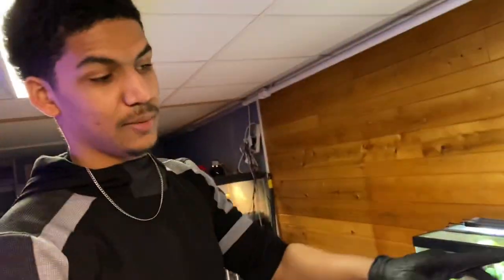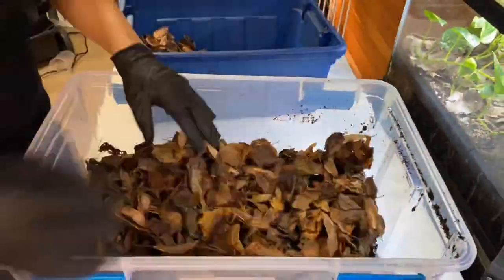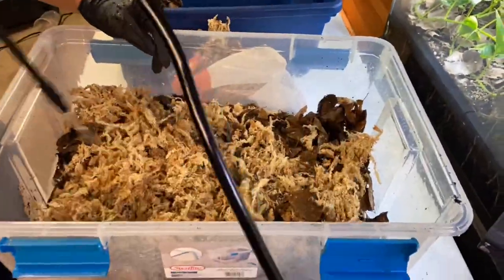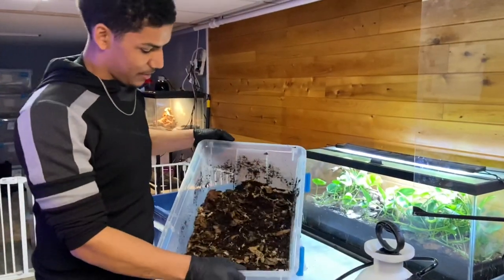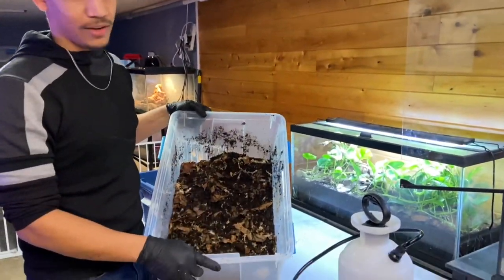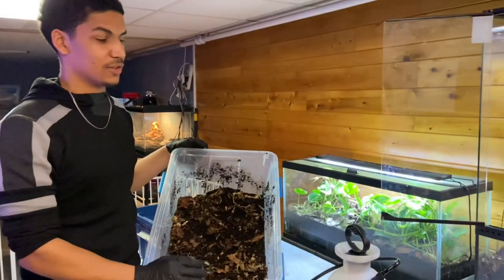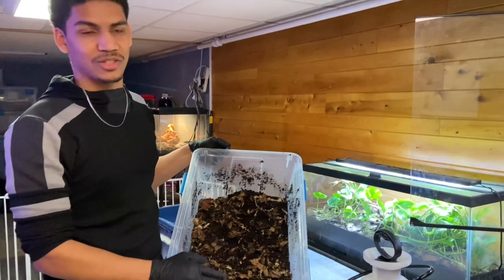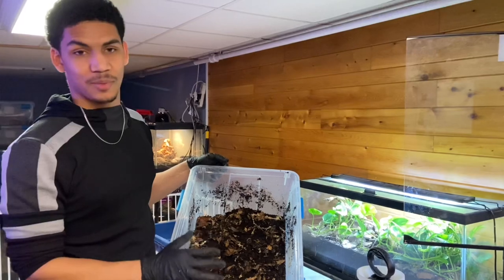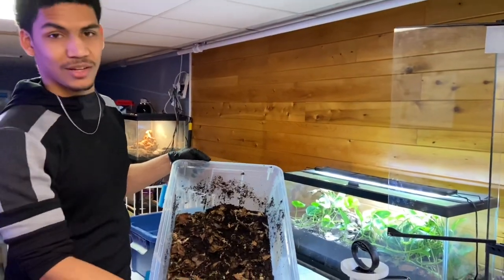We're going to make one more batch of this and try to fill that up. Right now it's almost halfway filled so we're going to use the rest of this bag and fill up the rest of it. After mixing this second batch up, to me that looks great. All the isopods are going to have tons of places to stay, and we're going to put some leaves on top of the soil as well. I do plan on putting some millipedes and some other new things in here that I haven't tried before.